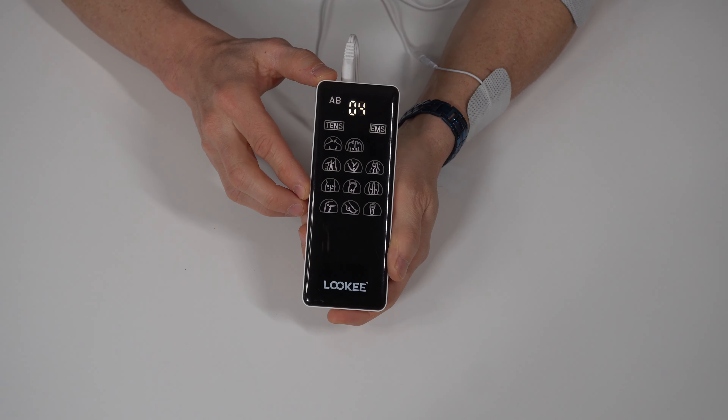After about 30 seconds of your session starting, you'll notice a little key or lock icon in the upper left-hand corner. That's to prevent any accidental pushes of the mode or program button changing mid-massage. If you ever need to deactivate that, you can hit the minus button on either side and it'll open it up and allow you to use the controls once again. Don't forget that you can always hit the power button to set the timer or increase the length in the middle of your massage.